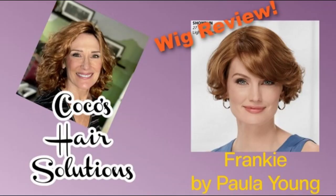Today's video is going to cover a retro bob by Paula Young, and her name is Frankie, by special subscriber request. Hi everyone, welcome back. I'm Coco and this is Coco's Hair Solutions.